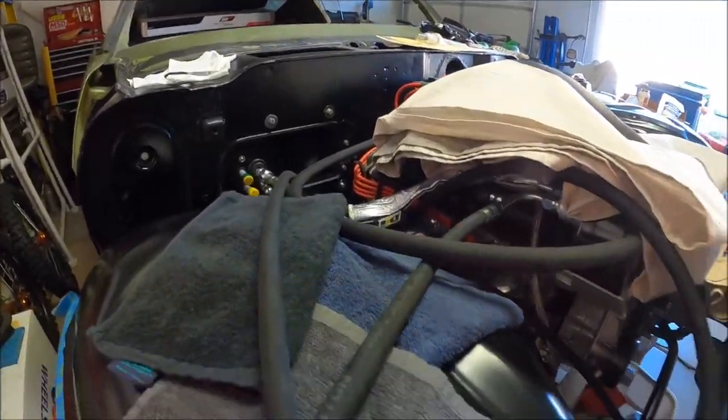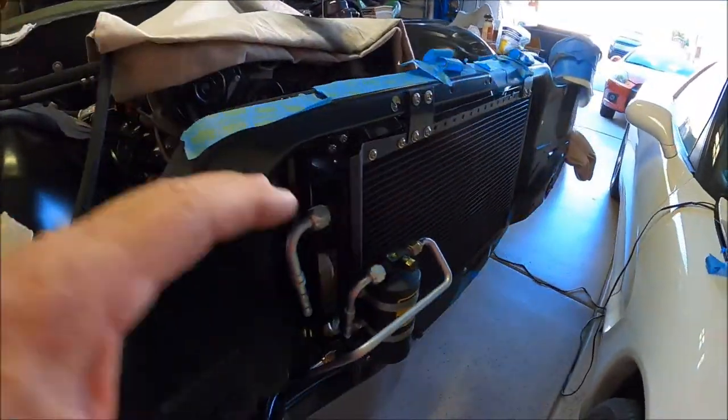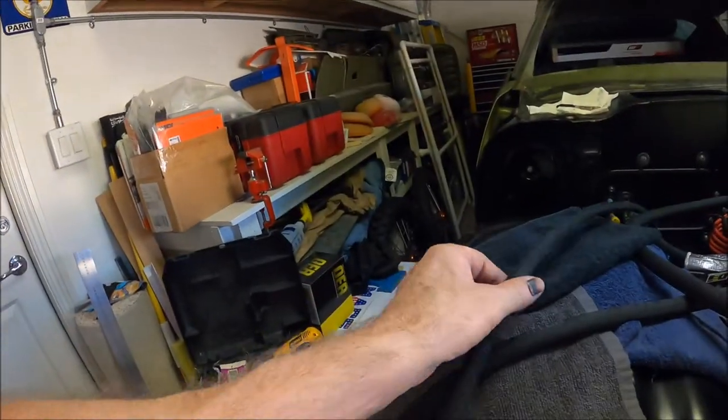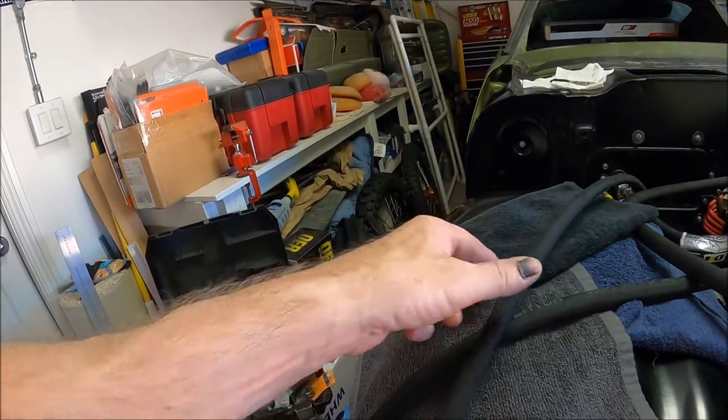I did try using their hard lines just out of curiosity — I wanted to see how well they fit. I'm not saying you couldn't get them to work, you could, but they're not bent anywhere near where they need to be. So you'd be doing a lot of correction bends on their hard lines. I'm glad I decided to go with the Eaton AC soft lines instead of what they provided in the kit.